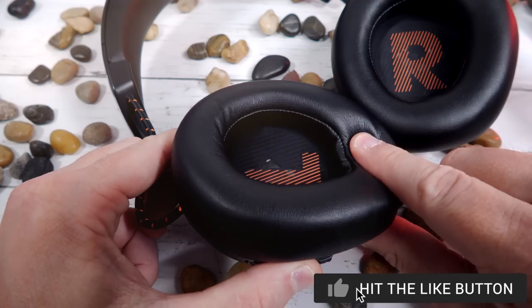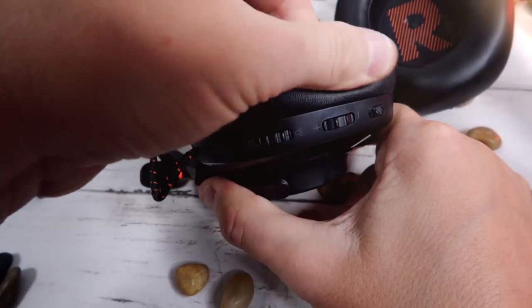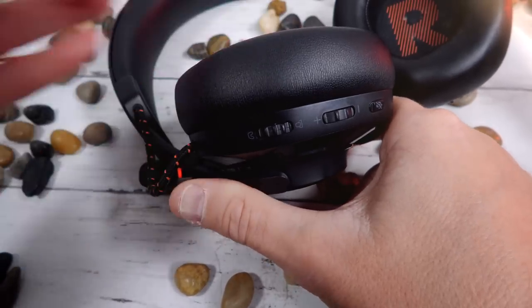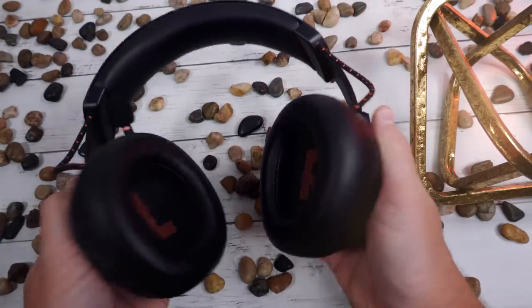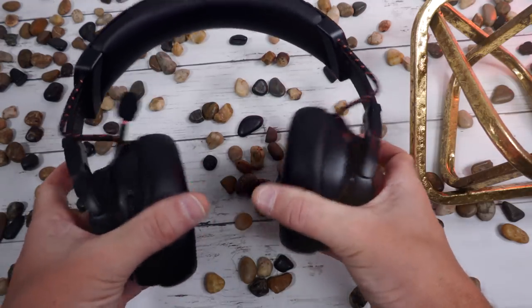Unfortunately, as far as the ear cushions, I cannot remove them. I tug on them quite firmly and they do not slide out — I don't want to go any further because I get worried I'm going to ruin them. You also have plenty of movement within this headset — it goes all the way flat and a little bit forward, plenty of movement in and out. So there are no real pressure points; it's going to fit on any sort of head shape.